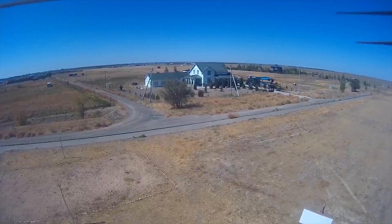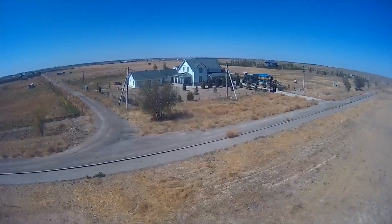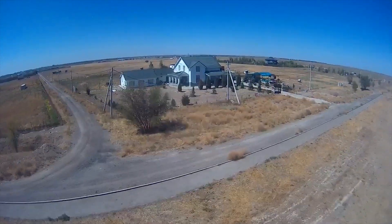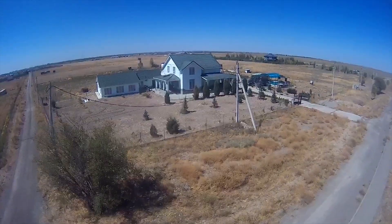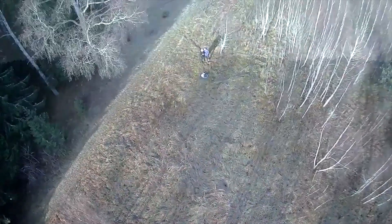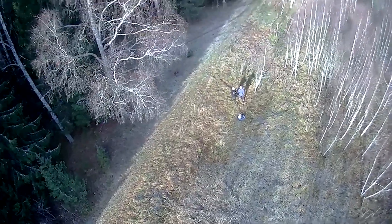When we ask ourselves how a quadrocopter for $150–200 can shoot video, at best we just watch it — and this is really one of the best options. But what if I say that without any processing, a drone cheaper than $200 can shoot like this?